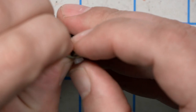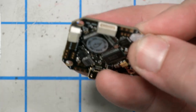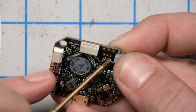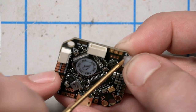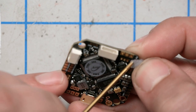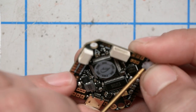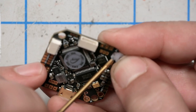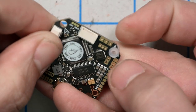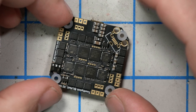Installing the gummies is a little tricky. What I like to do is come in from the other side and kind of push them the rest of the way through. Be very careful not to damage the electronics and be very careful not to tear the silicone gummy. Don't use a sharp object like pointy tweezers — use a blunt object. We're going to do all four of them, just like that.